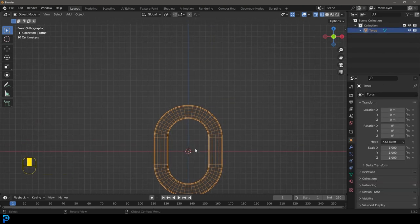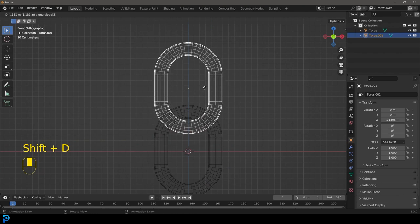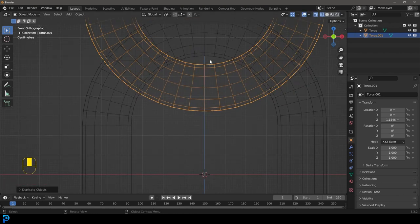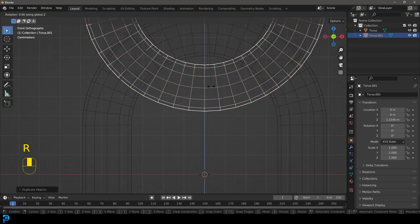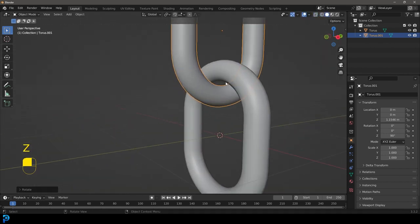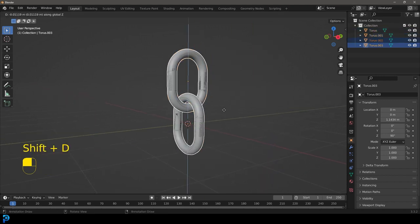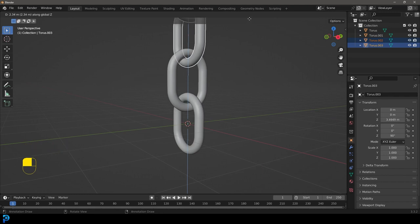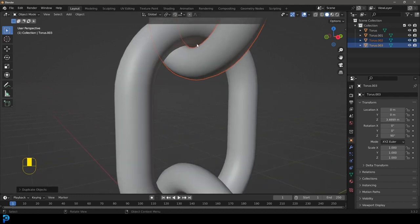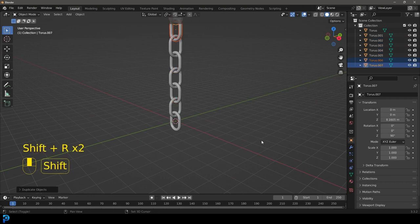We're going to grab this chain link, Shift+D to duplicate, then Z to move it up until just before it touches the top. Go R Z 90 and hit enter. Now we have two links — we don't want them touching, but we want them close. Select both of them, go Shift+D then Z, and move it up until it's just under but not touching. Because that's all one action, we can go Shift+R to repeat it.